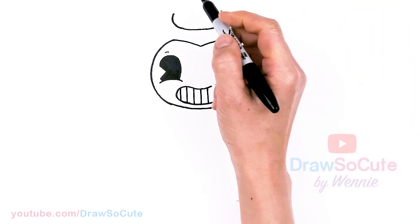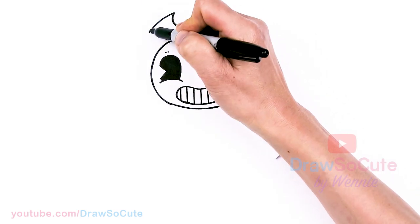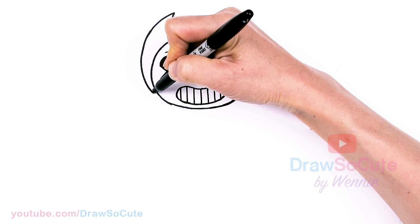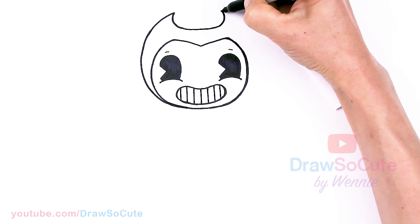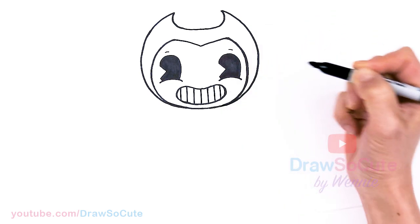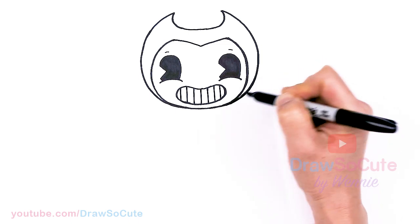You're going to create these devil horns up here, and then we're going to come down with a nice big curve, tapering all the way back down to the face. As you come down, you're going to get closer and closer to the face until you touch. Same thing on this side — nice and round, and start to taper it in. You can always go back and adjust anything if needed.